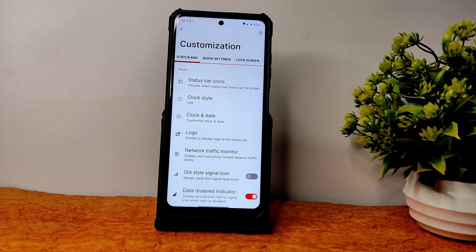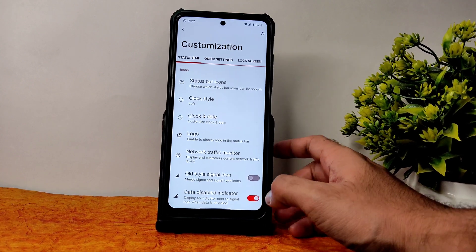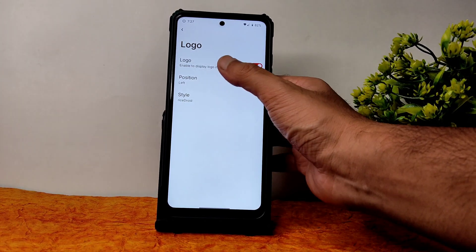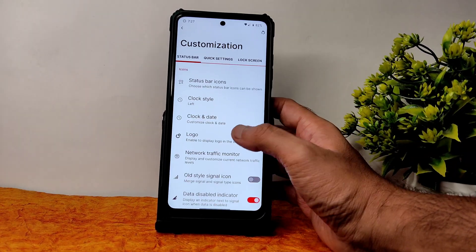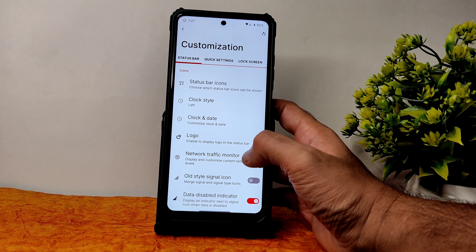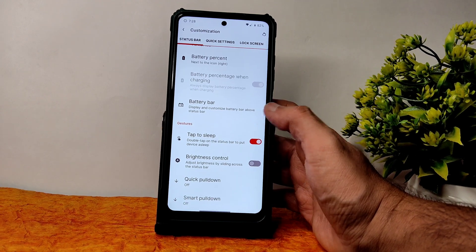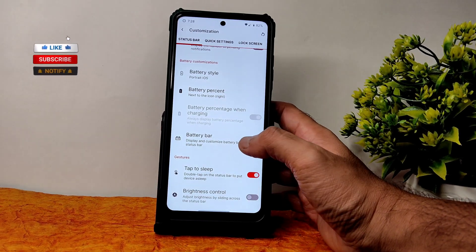Here comes the separate customization section. There is plenty of customization available in RiceDroid 2.5. You can see status bar icons — plenty of options to enable or disable. Clock and date logo position and style — plenty are given. Network traffic monitor is available. Old signal icon style, data disable indicator, battery percentage, and battery style — all customizable.